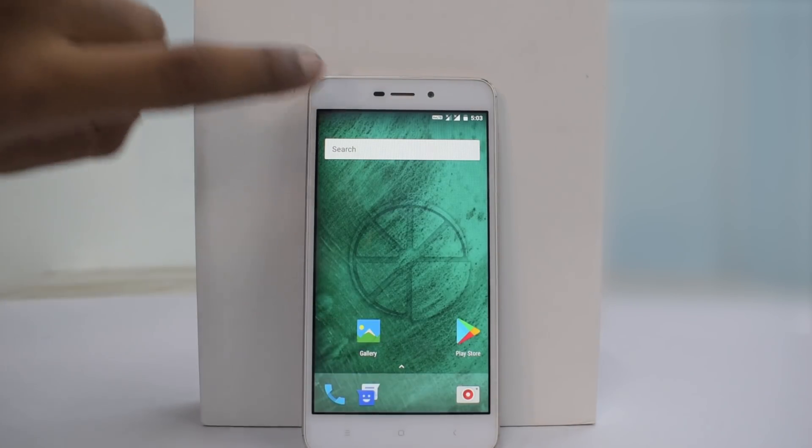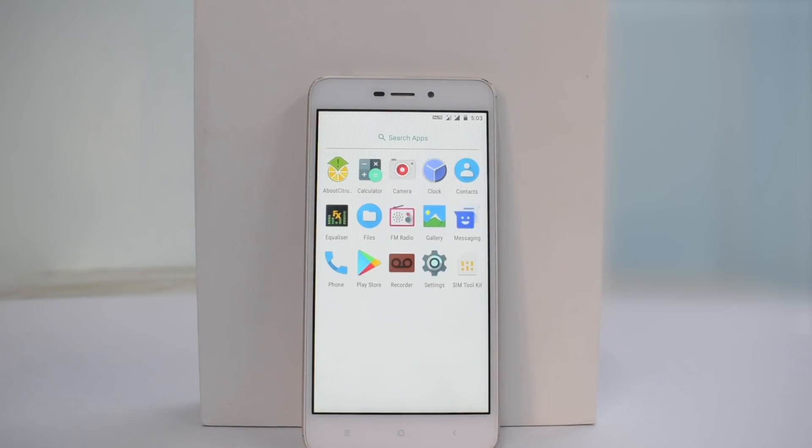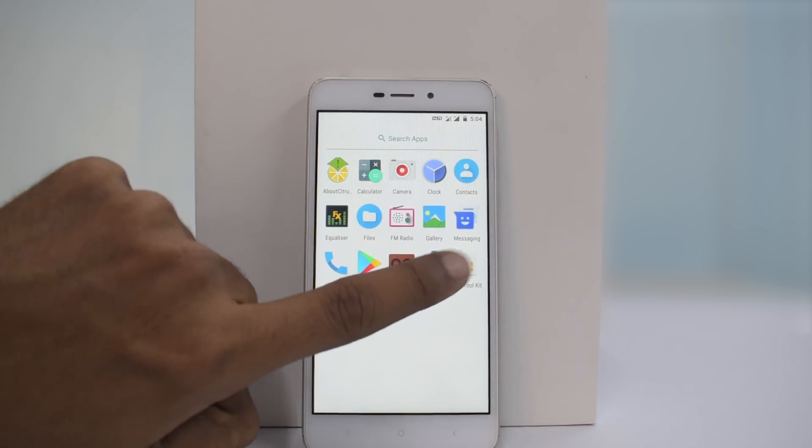Let's have a quick look at the number of apps installed — 15 apps, something very essential. There's an equalizer here, so they're probably concentrating on audio as well. Let's go to Settings.